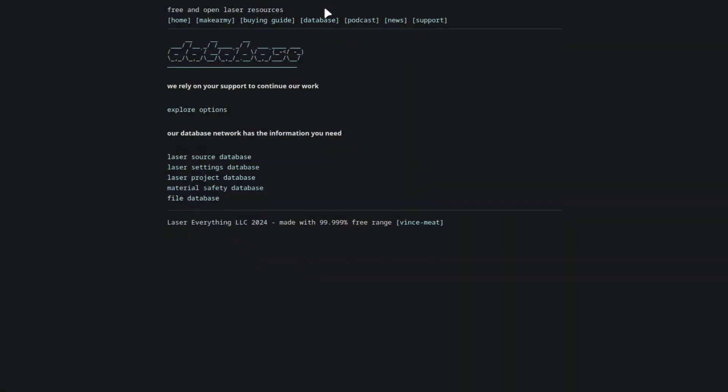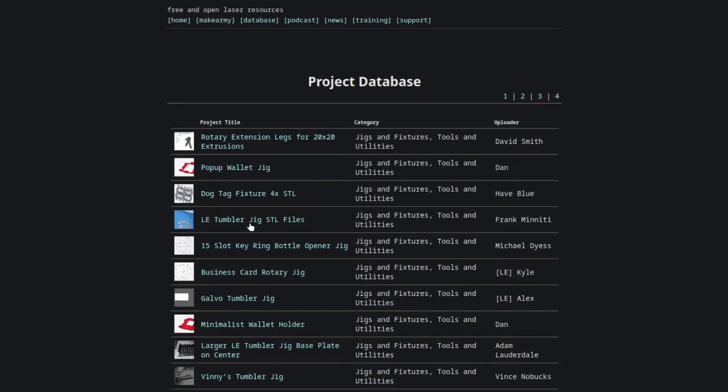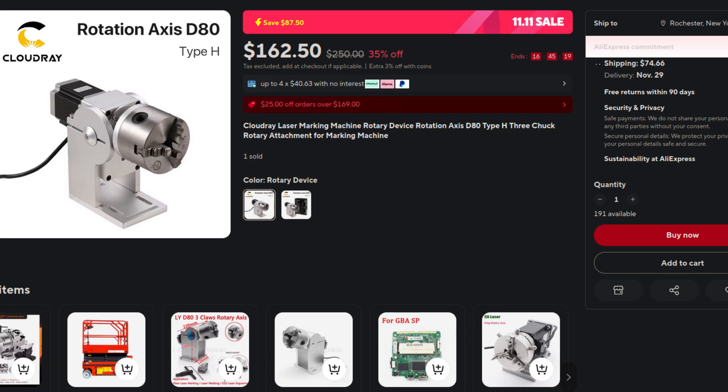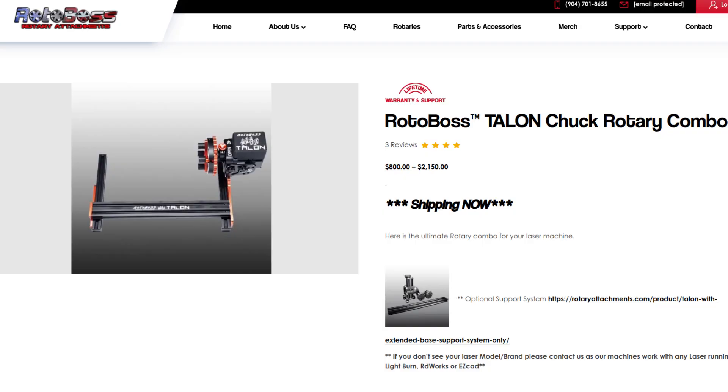On our website, lasereverything.net, we have a 3D printable jig in the projects folder under free resources. Another thing you might need is a D80 chuck rotary, or you might want to buy an aftermarket rotary — whether it be a Pie Burn or something from Jason Reif over at Rotoboss. Take a look at those and we'll help you make sure you get the right one.